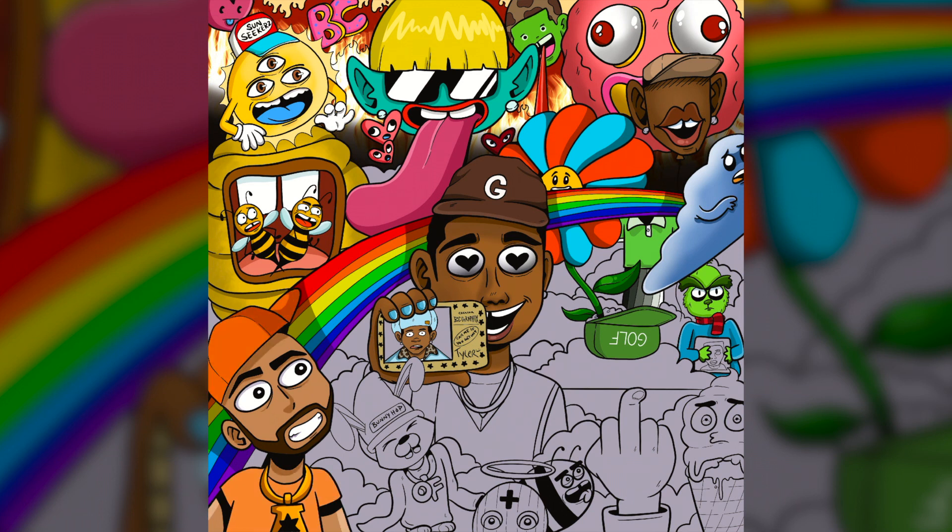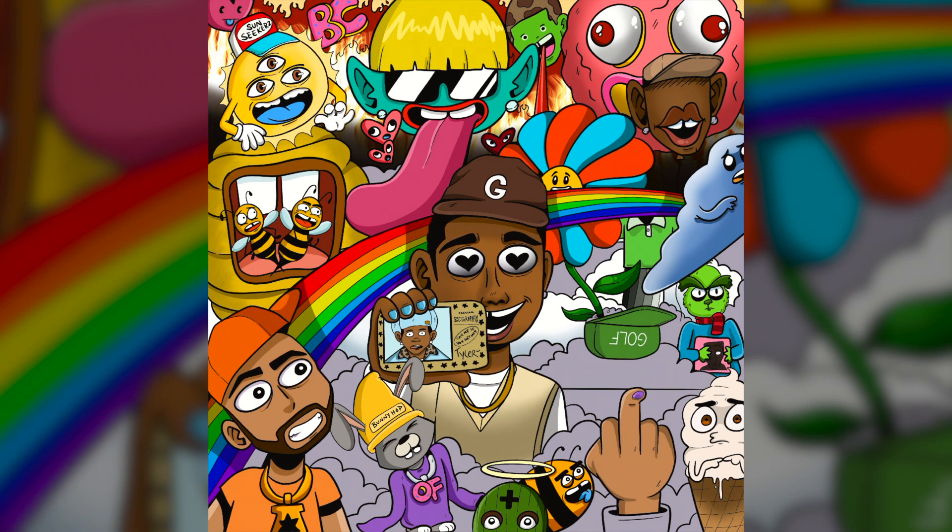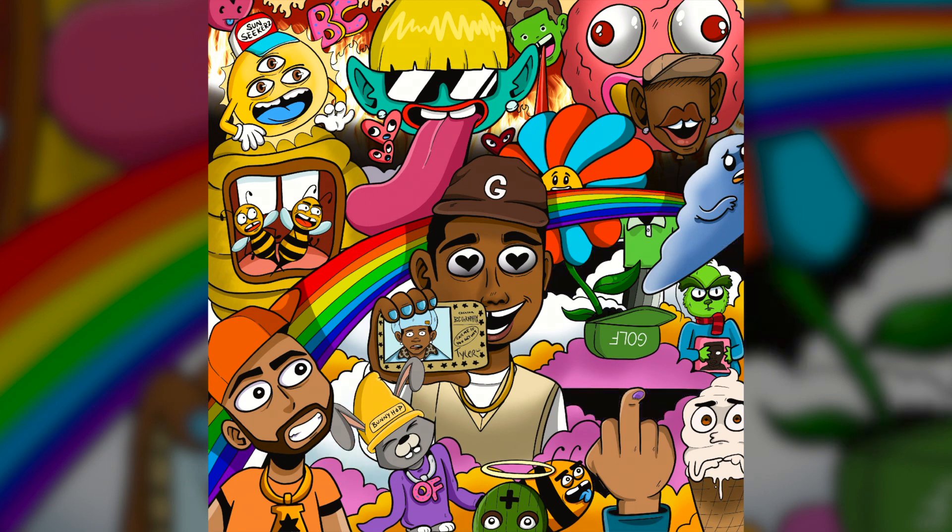I got DJ Drama down at the bottom left with the hat to the side. Tyler's got the vest on. I drew a bunny — that's Tyler. I think on this album one of his aliases is Bunny Hop. And then I got a middle finger holding up a cloud with the golf hat, holding up one of the flowers from Flower Boy. Yeah, we just got a little bit of everything.